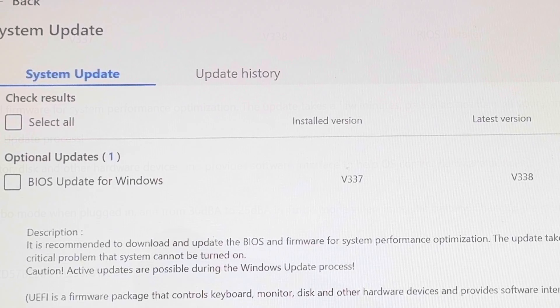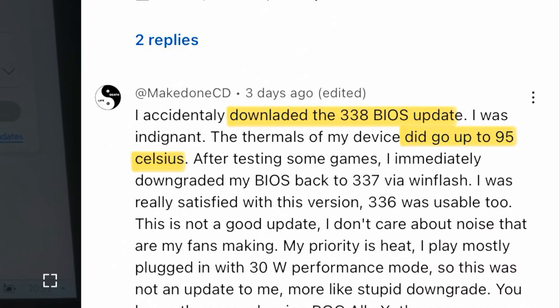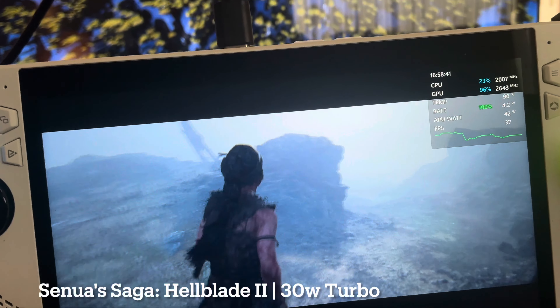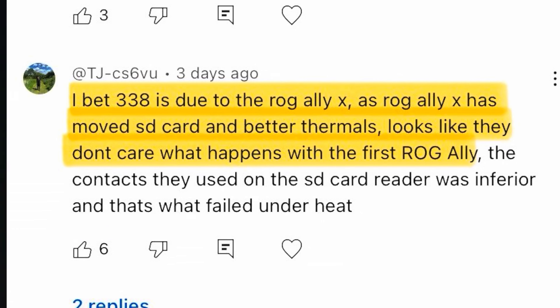So has the brand new BIOS 338, which serves to reduce fan speed, actually made the ROG Ally too hot? Let's do some temperature tests on manual mode, 25 watts turbo unplugged, and also 30 watt plugged in turbo mode. Plus let's address why Asus may have rolled out this new BIOS.